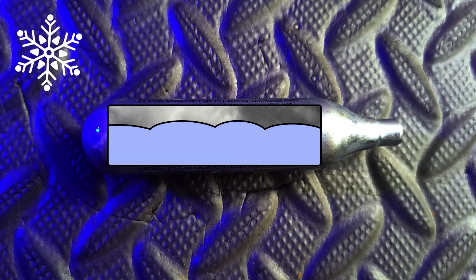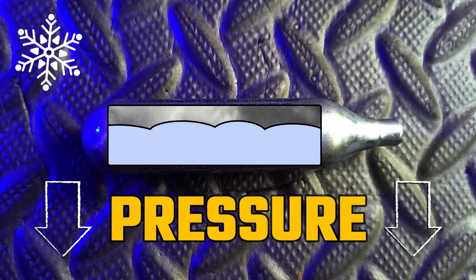The main problem is that when gas is condensed from being put under pressure, it becomes a liquid. When that liquid is then introduced to the cold, it starts to become a solid, which lowers the available pressure to push the BB down the barrel.